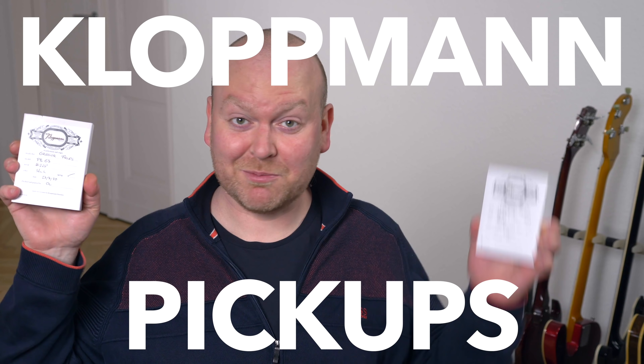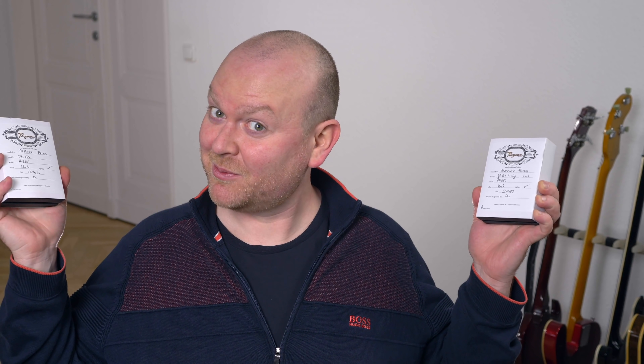What a fantastic day to make a video. The sun is shining, the birds are singing, we are locked down so I don't have to meet people. And today I get to review Kloppmann pickups, which is one of my absolute favorite topics in the world.